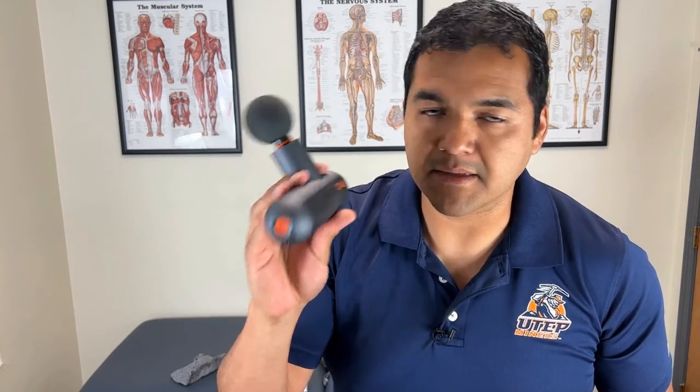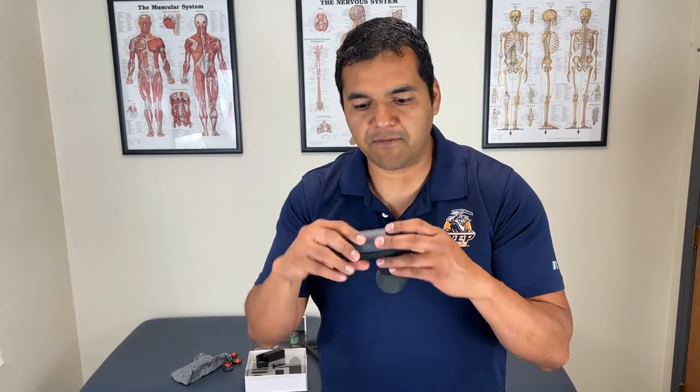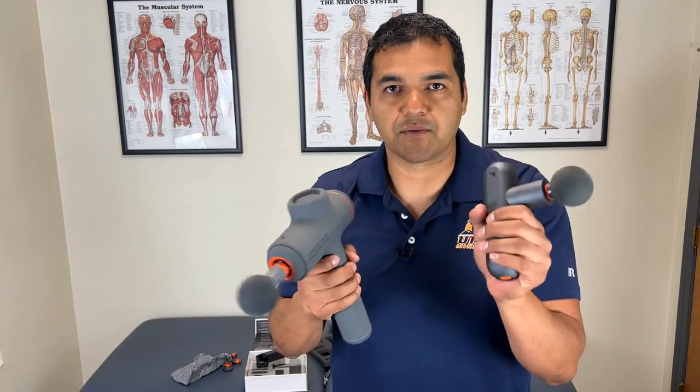This compact gun is definitely going to be better for smaller hands. And because it's got slightly less power than the big one, if you have smaller muscles or smaller limbs, this is probably going to be easier on your body. I personally love the feel of this case — it just feels nice in your hand. Not that the big massage gun doesn't feel nice, but I just prefer this one.